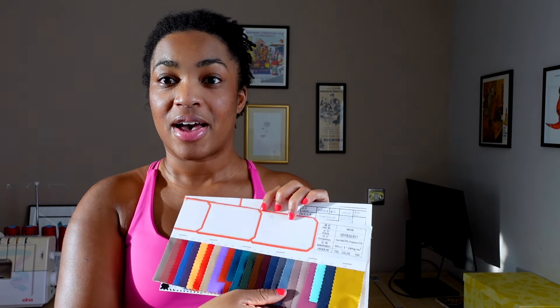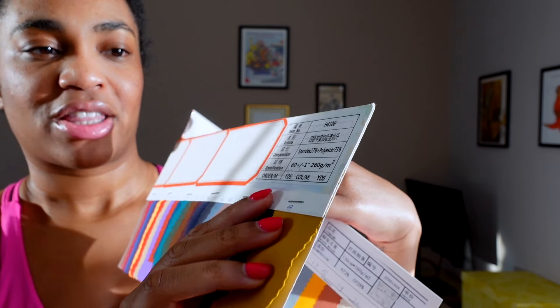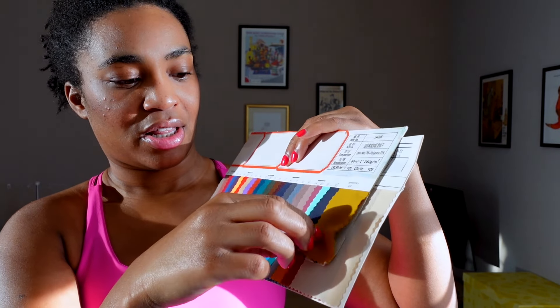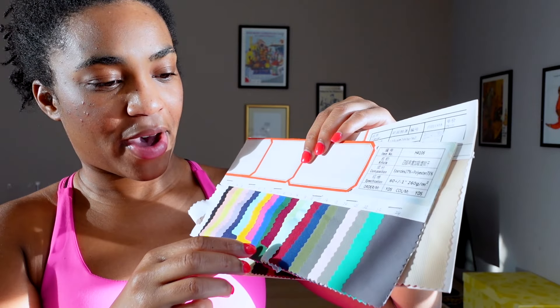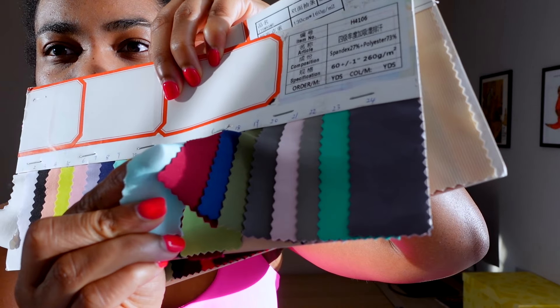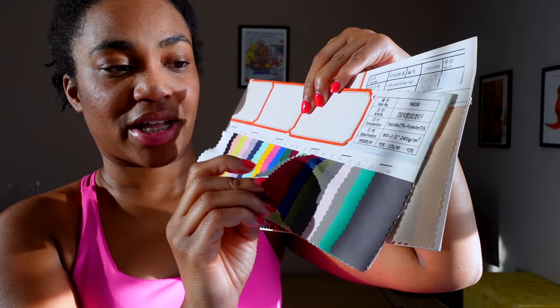I have some fabric samples here. This first one is 260 GSM. I'll pick a lighter color — I have bright red nails right now — and if I stretch my finger through it, you can't really see much of the red through it. I think that still for a color this light, I would probably go for 300 GSM for something like leggings. But if I contrast with this rib knit at 160 GSM, you can see before I even put my hand behind it that this fabric is starting to be see-through — this would be a terrible choice for leggings.